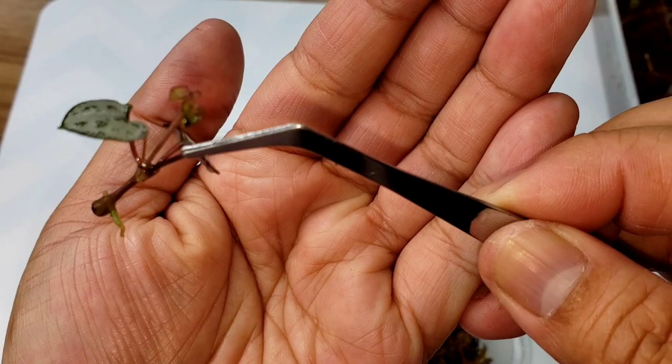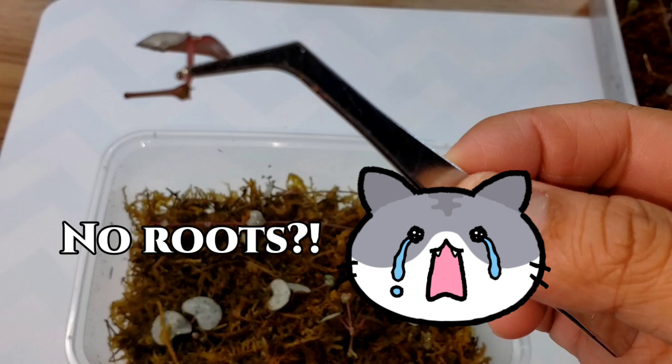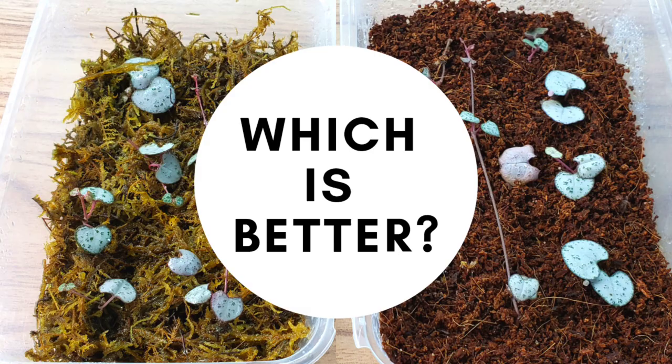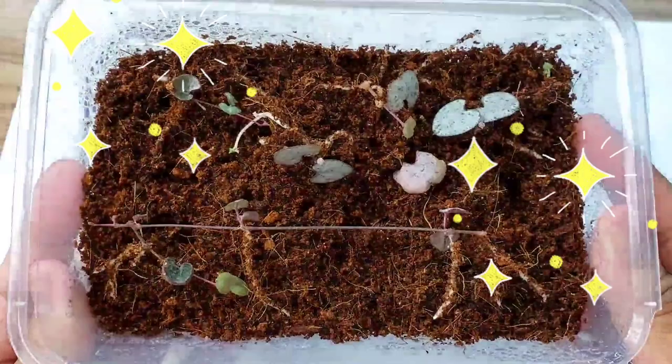Let's check the moss propagation. Here's one but it's too short. Here's another one — also too short. So which is better? Of course, as you can see, it's the coco coir.